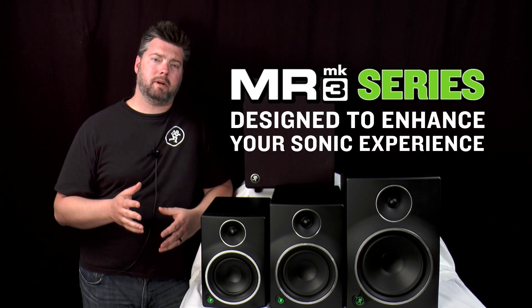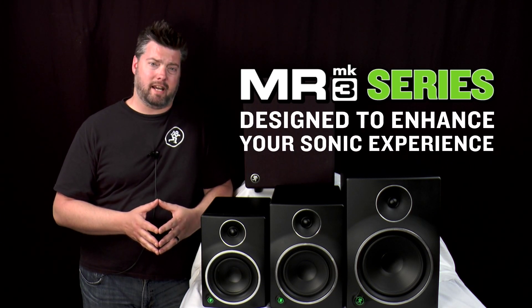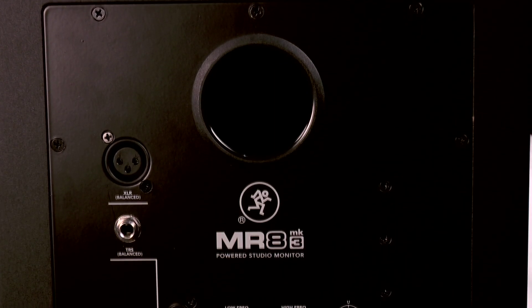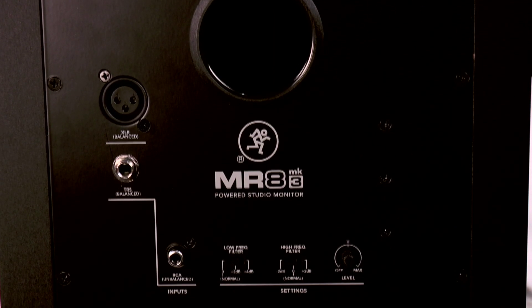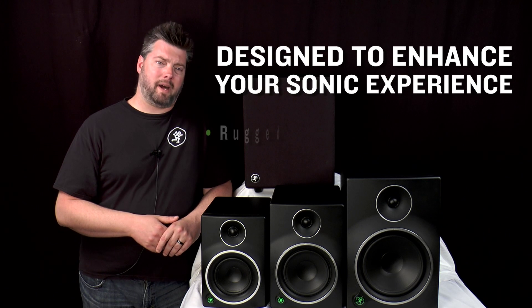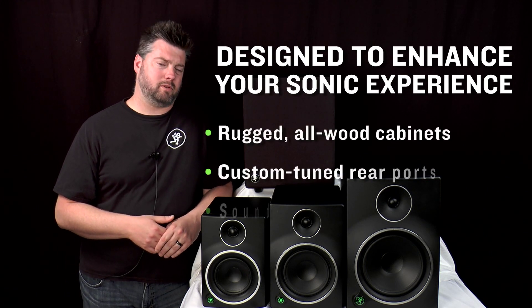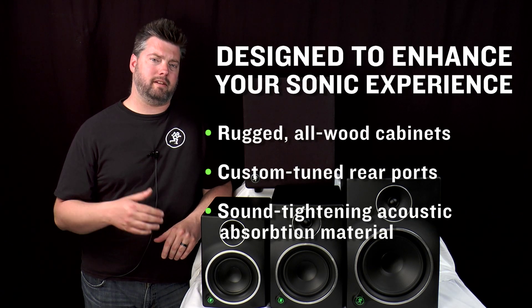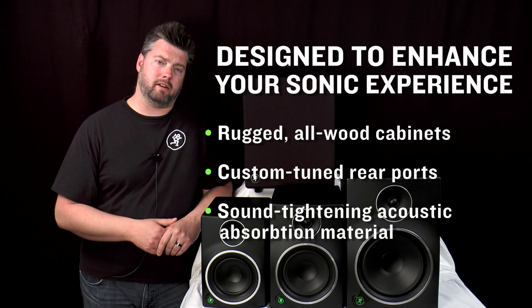To meet with those requirements, MR Mark III's are packed with features designed to enhance your listening experience. From the added punch and bass extension provided by the custom-tuned rear ports, to the rugged all-wood cabinets packed with sound-tightening acoustic absorption material, you can be confident that MR Mark III's are revealing the natural full-range character that your music deserves.